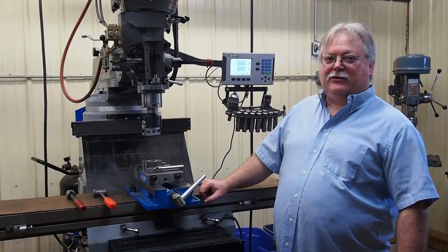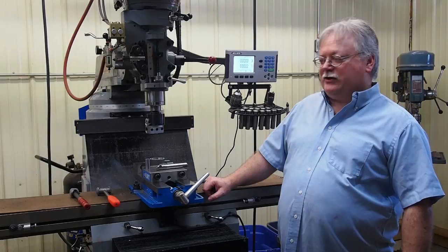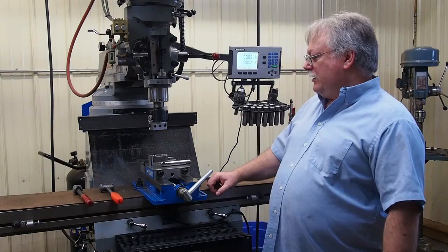Hello everyone, my name is Steve Barton. We're doing another video for Solid Rock Machine Shop. My son Adam Barton once again is behind the camera. Today we're going to work on pouring some molds for lead hammers.